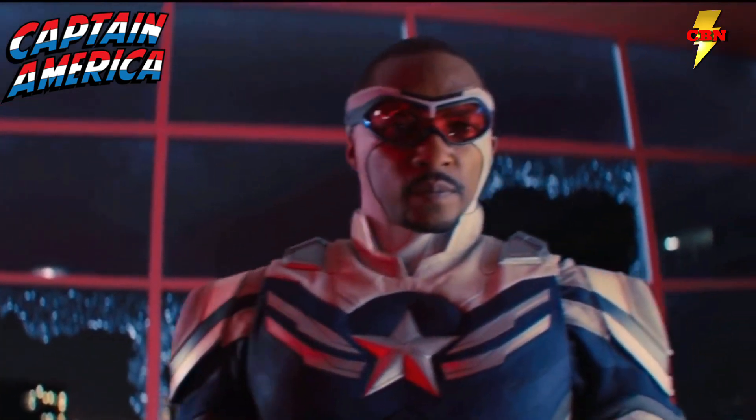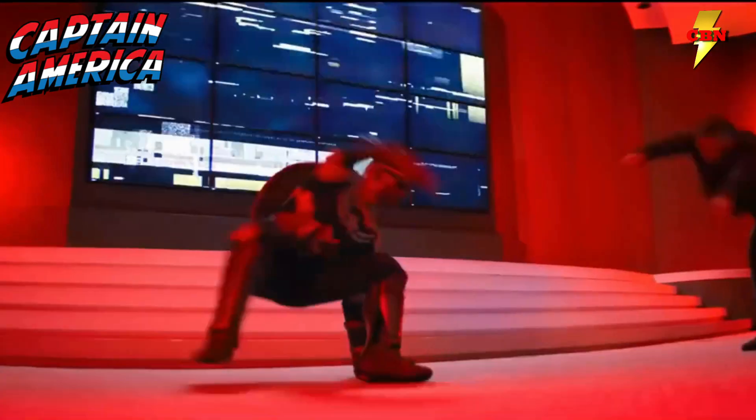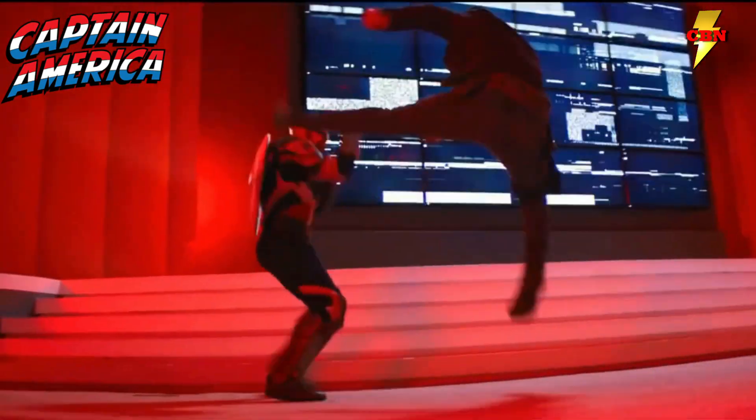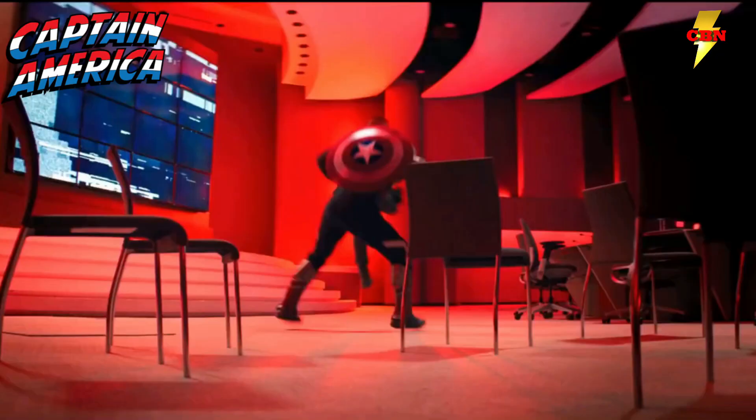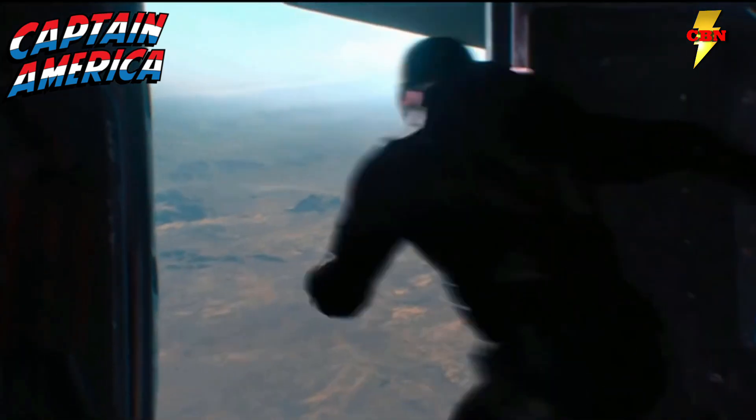I do expect a lot more leaks from Captain America 4 over the next couple of weeks. The film is set to release on May the 3rd, 2024, so they are smack dab in the middle of production and we're likely to get a lot more details about the movie in the upcoming weeks. But we're going to have to wait and see.